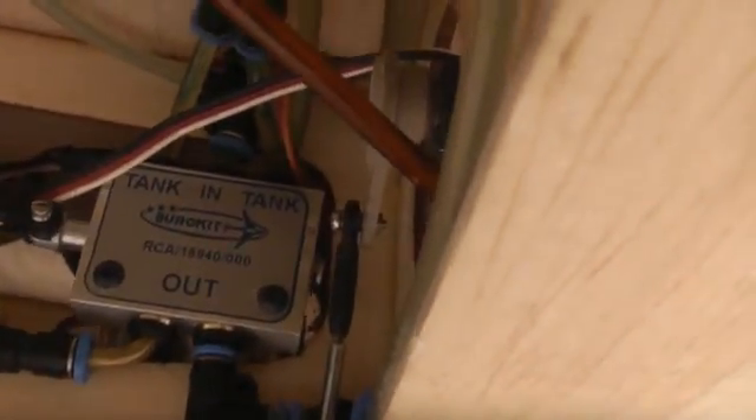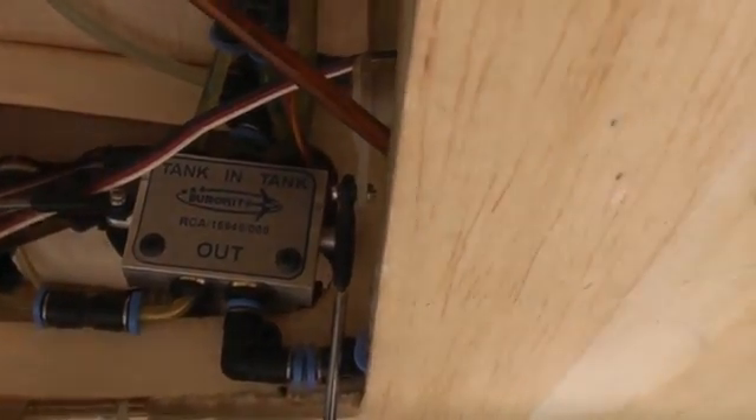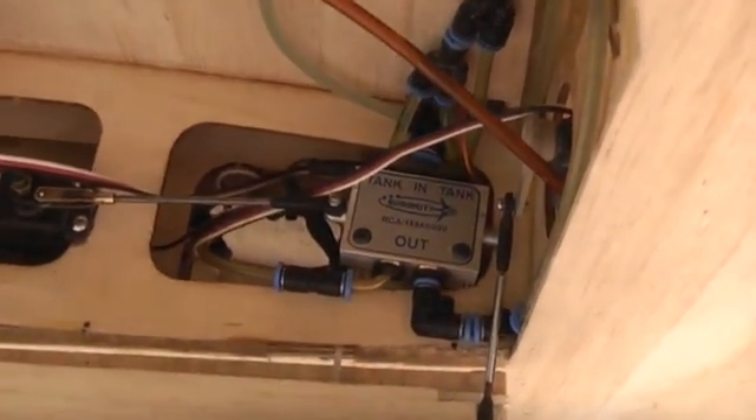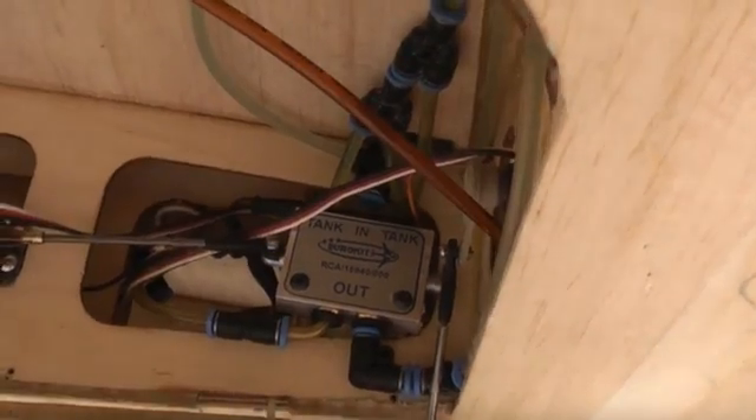When the undercarriage is operated, you can see the distribution valve actuates gear down and gear up. The fluid is supplied from a reservoir to the pump, and then the pump delivers pressure to the distribution valve, which in turn distributes oil to the rams within the legs.